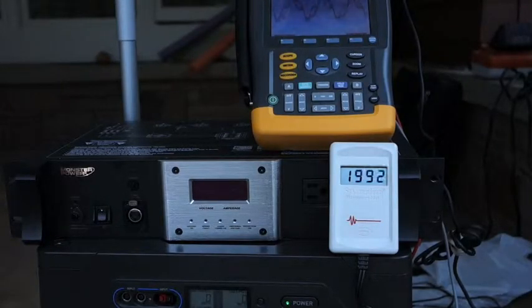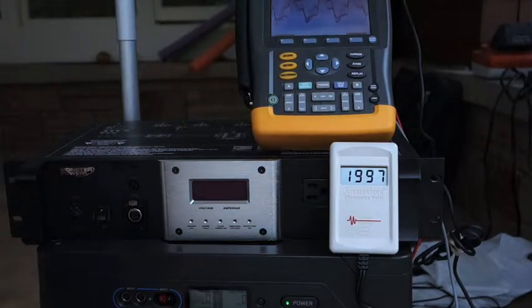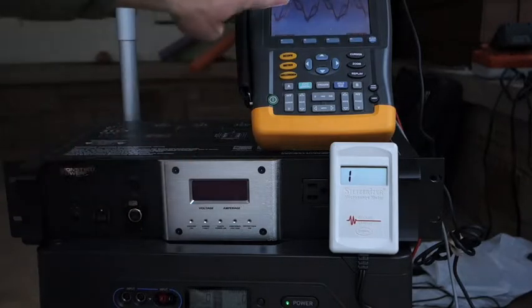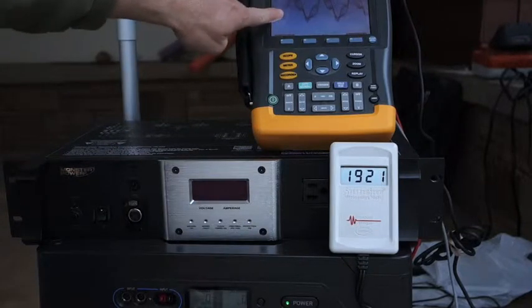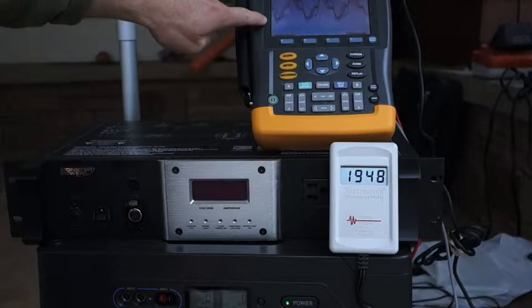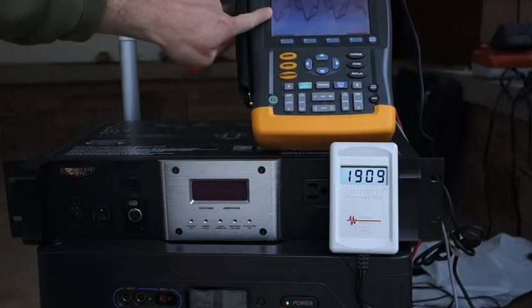This is a demonstration of the power output of the Goal Zero Yeti 1250 with a pure sine wave inverter. I'm looking for a true sine wave, but I'm not getting it. I'm getting something kind of choppy. This is a Fluke power quality meter, the Fluke 119c. I'm looking for a nice smooth sine wave and I'm not getting it.